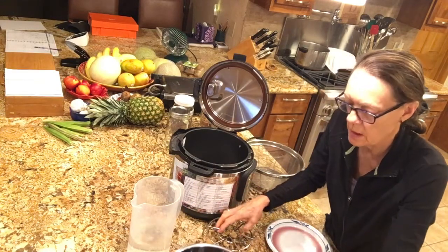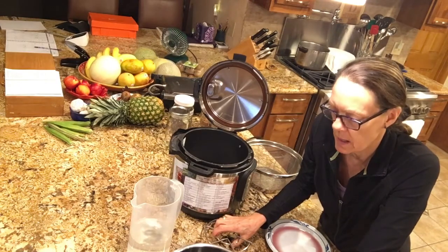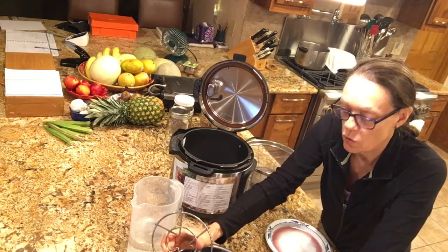Notice I'm not going to put any spices or anything in this today — no salt. Remember, you never want to put salt in when you're cooking your beans and grains because that will inhibit absorption.